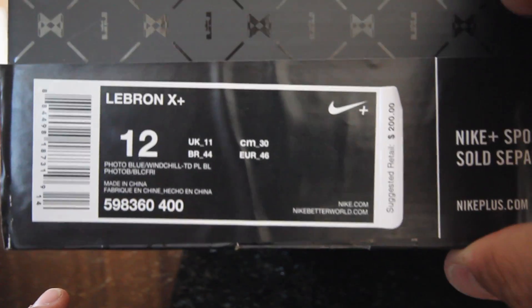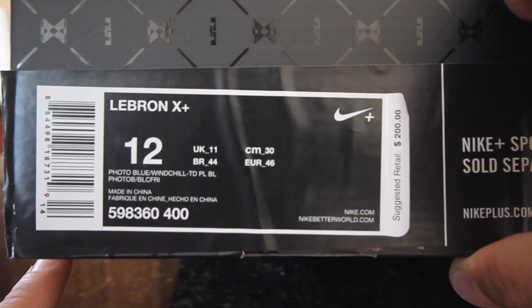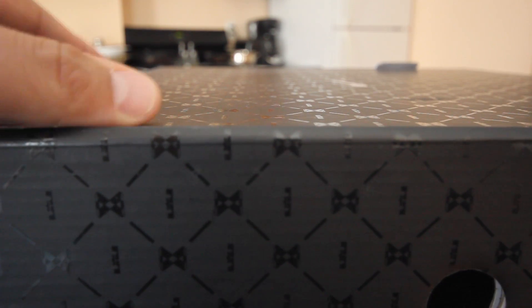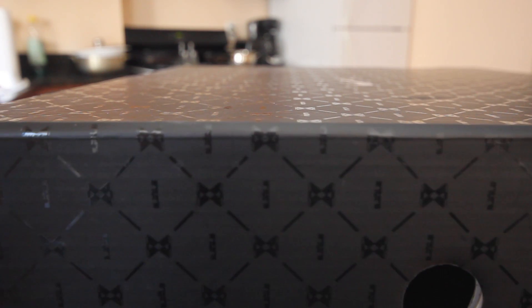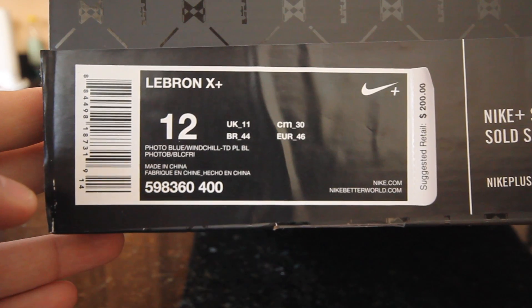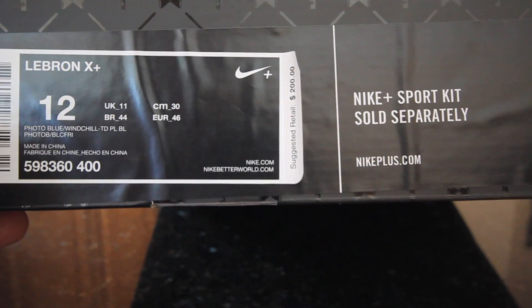Let's get into the box - aka the coffin. I think the Undertaker is gonna come out of this, that's how broad this thing is. Crazy. It's got the regular blue tissue paper. I think this box is a little too much but that's just Nike's marketing scheme. I got the Nike Plus monitor sold separately. Size 12, my size. Retail was two hundred dollars.